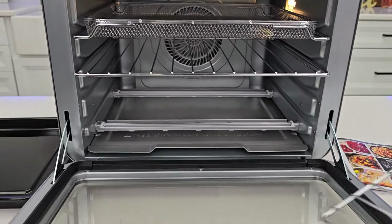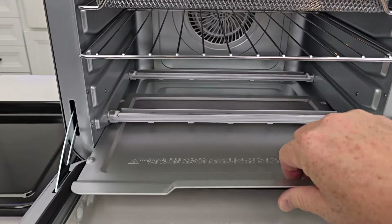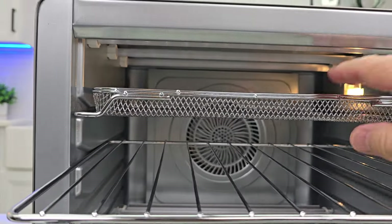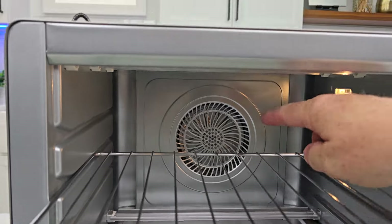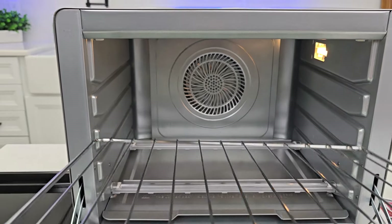We got two wire racks. Now this is like a crumb tray — you can clean this. We've got two infrared heaters on the bottom, and three on the top. And that's the air fryer fan. Sometimes the fan works for other modes too.